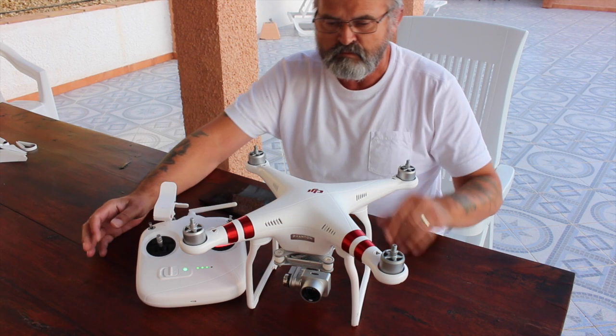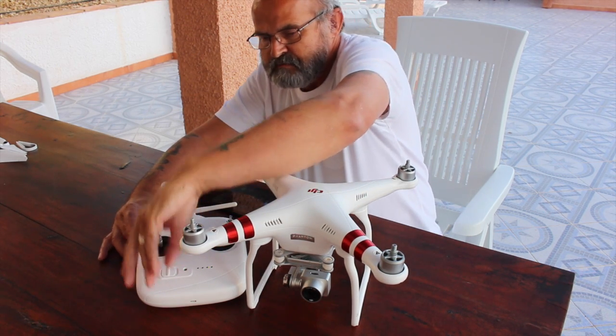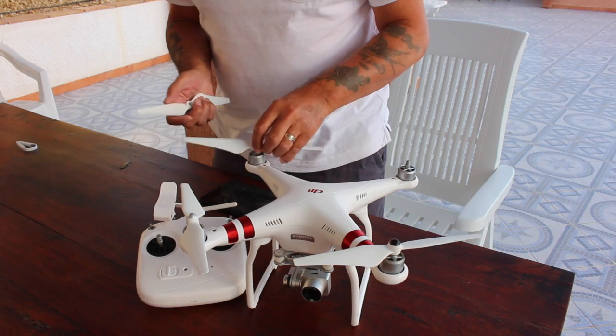Please restart your aircraft. What I'm going to do is turn off your battery first. Let's do a test flight.